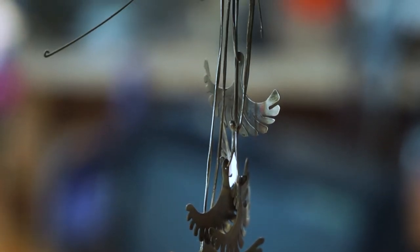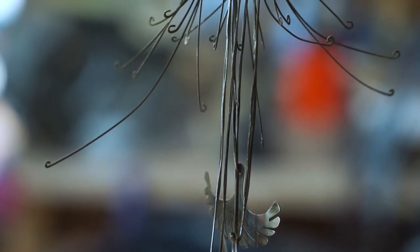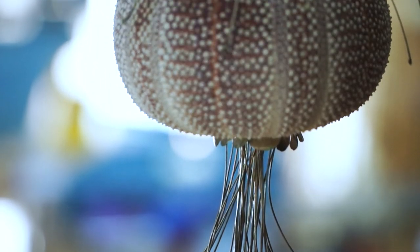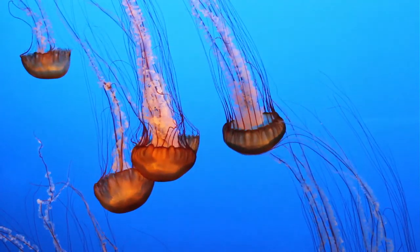I'm intrigued by jellyfish and corals because of their shapes, but I didn't do any more because they didn't look enough like jellyfish — I couldn't figure out ways to make them better.